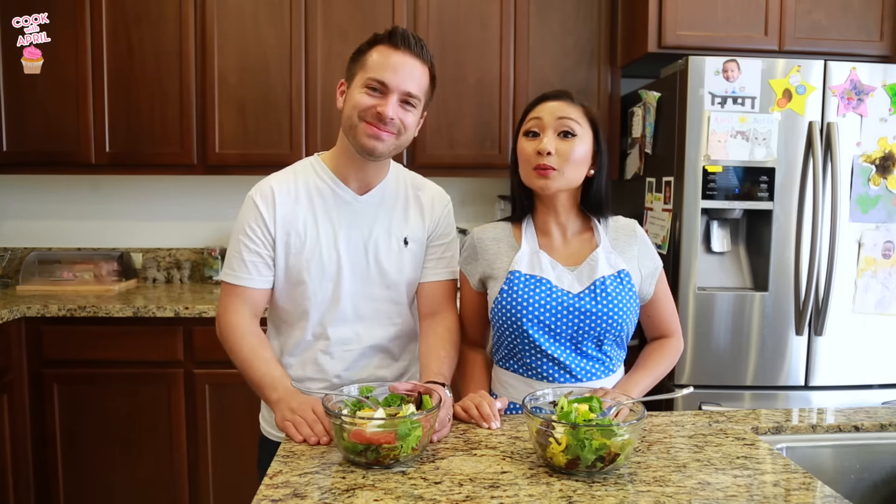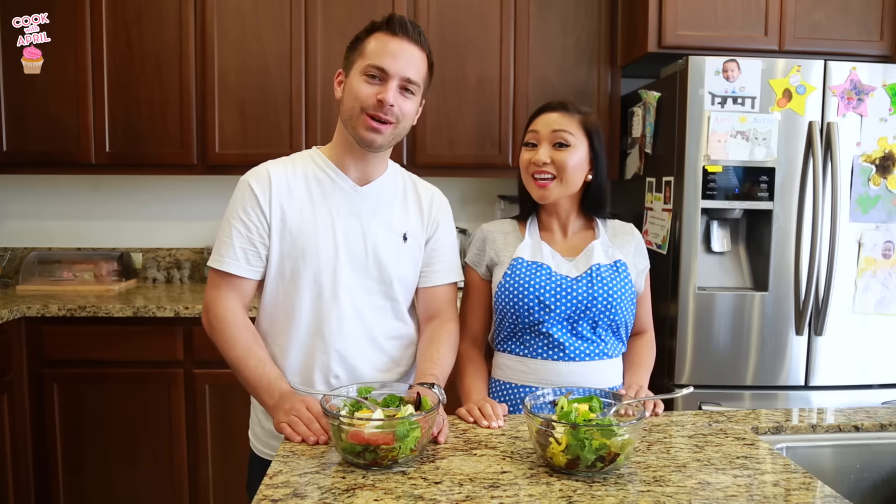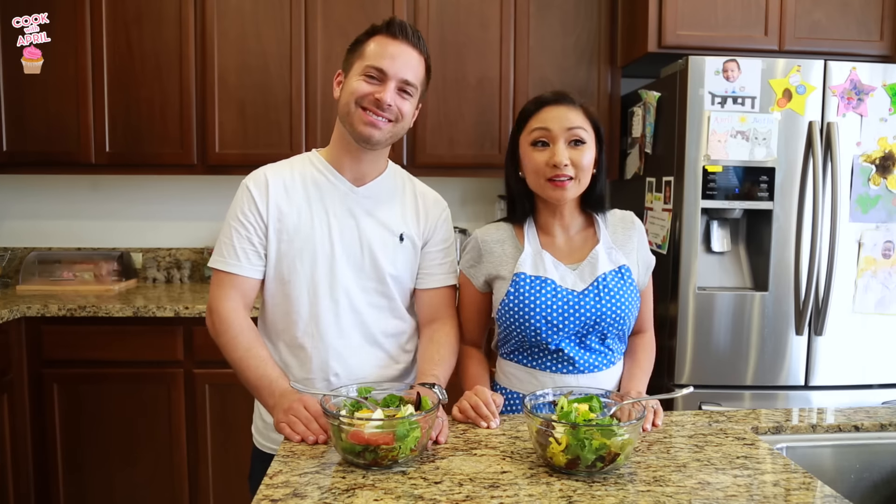Anyhow, thank you friends so much for watching. We are excited to have our lunch — we are hungry! We hope you guys give it a try. Send me pictures on your Instagram or Twitter. I'm aprilthena7 on Instagram if you want to tag me. I'll see you guys next time — bye!